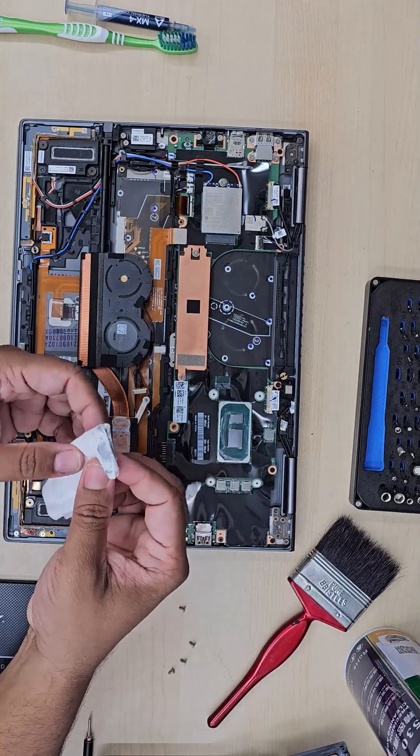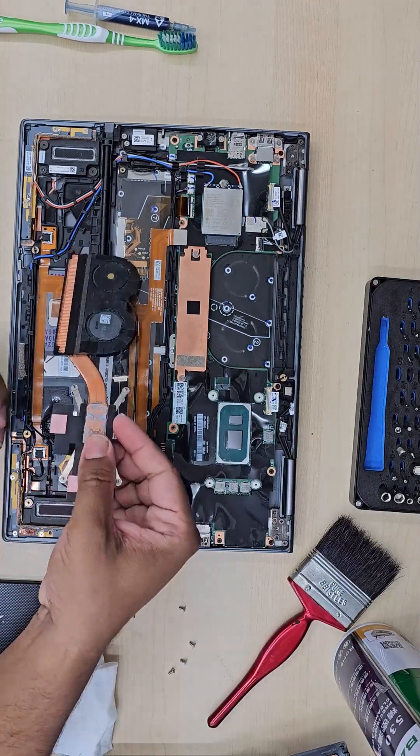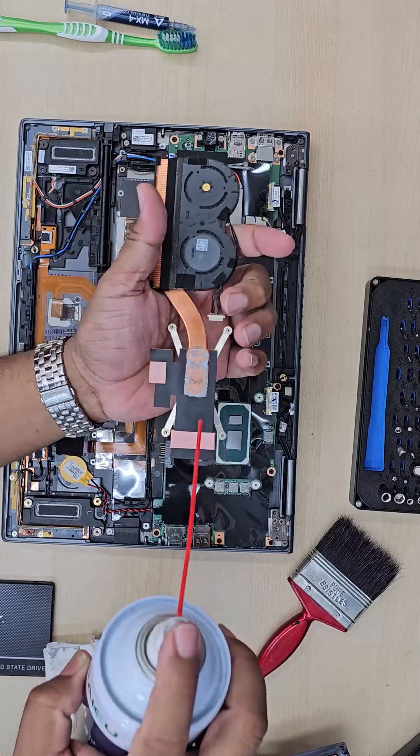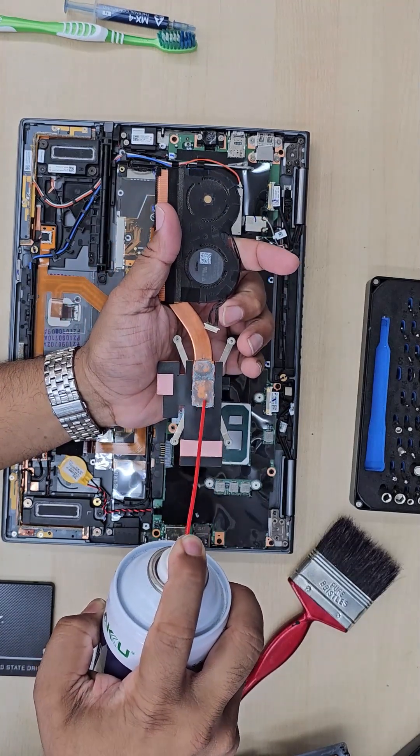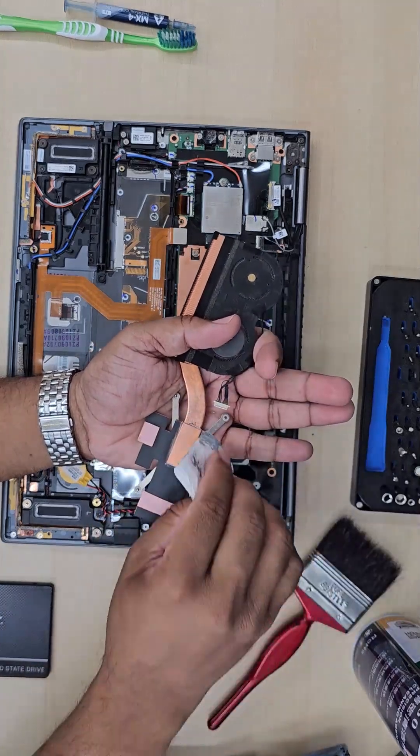First of all, when you use your laptop make sure you use it on a solid surface, for example a desk or anything solid, so it doesn't block the actual airflow and your laptop doesn't get suffocated.